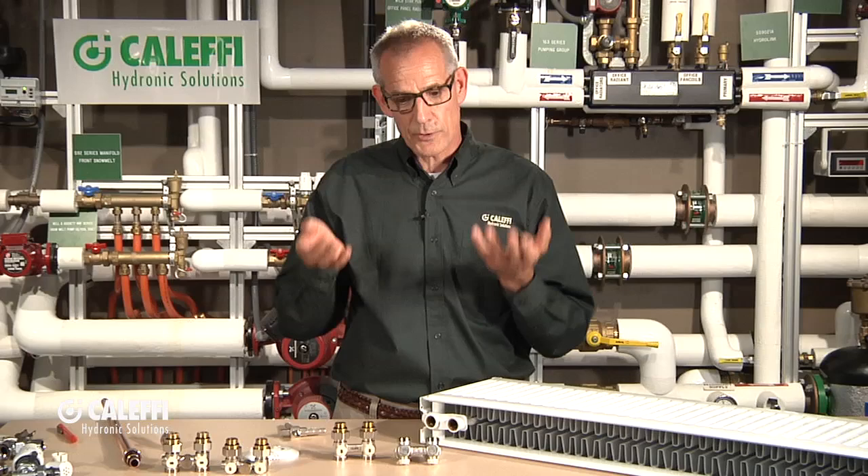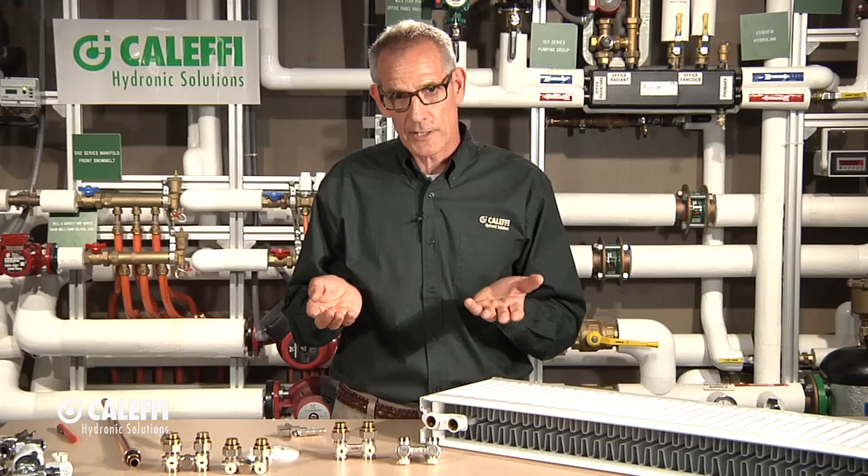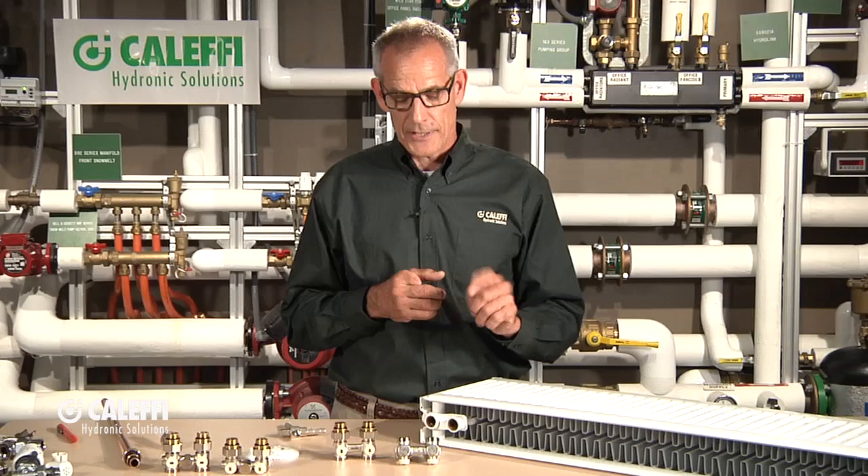That makes them very conducive to modcon boilers that run at higher efficiencies with the lower return temperatures. It also makes it nice if you're going to do a solar supplemented heating system, because you'll have that low temperature water available. So Caleffi makes a range of valves that work on these panel radiators.